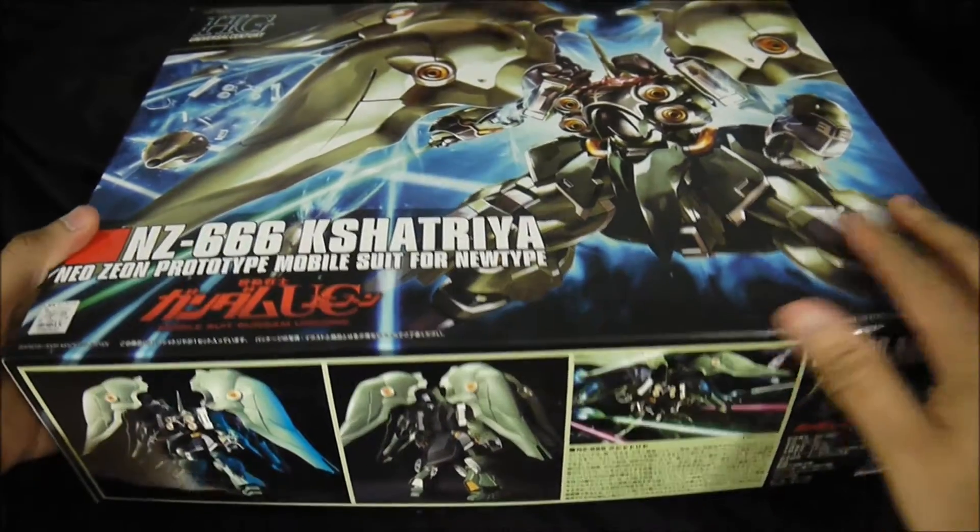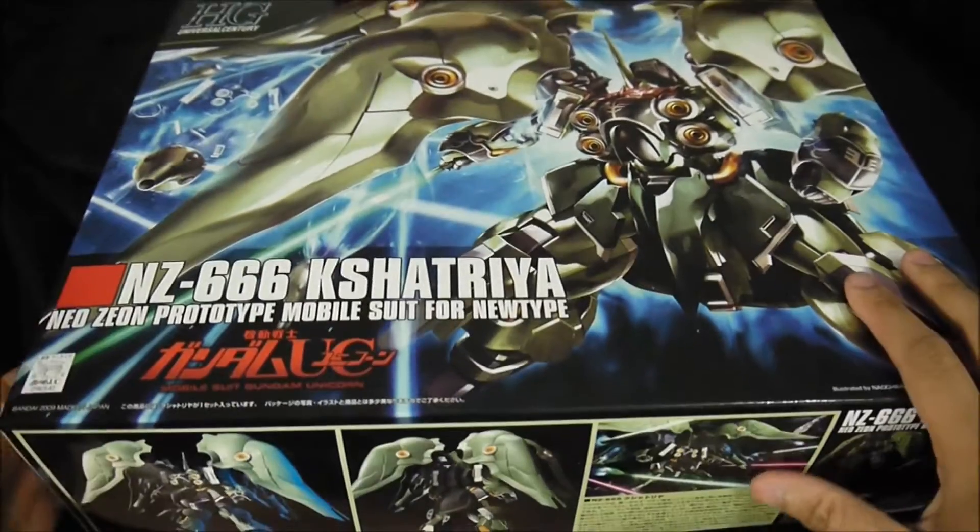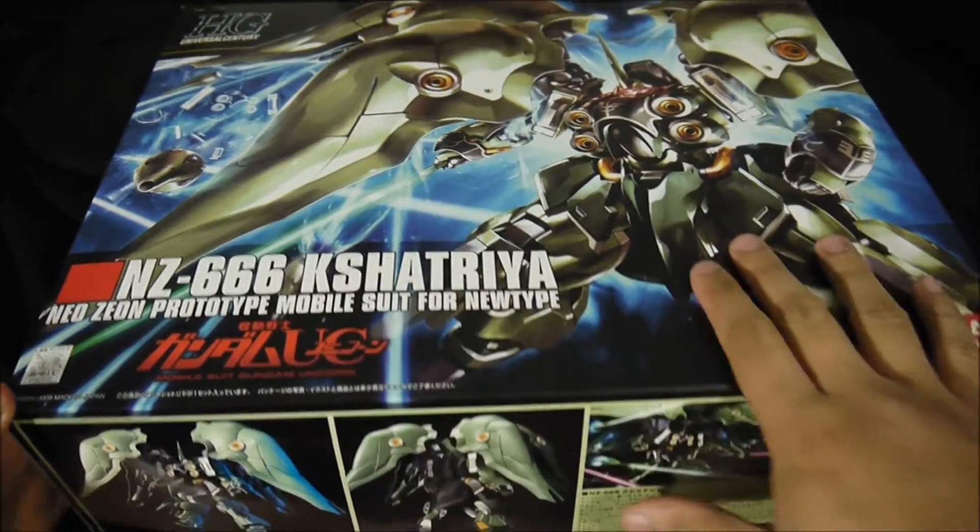Okay, this is a big box, but it's cool. Alright, so let's unbox this thing. Kshatriya, Gundam UC.